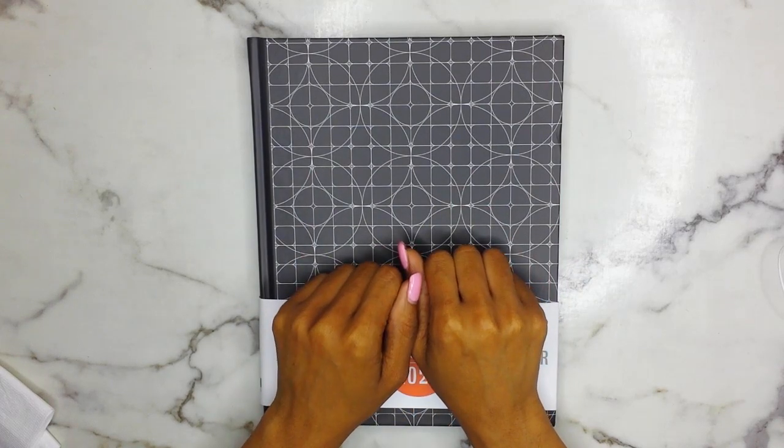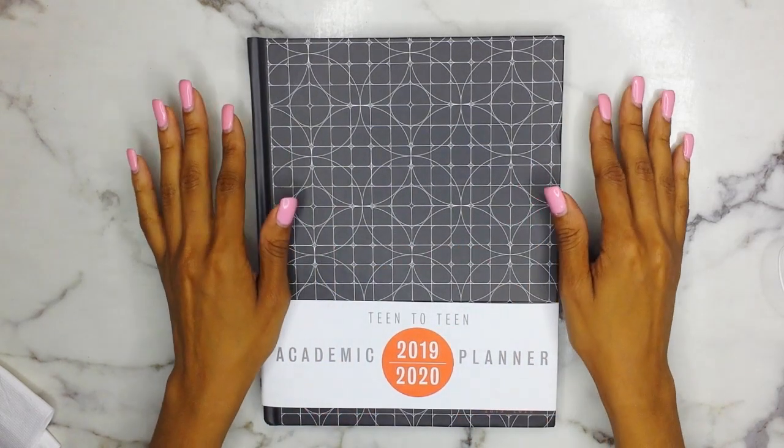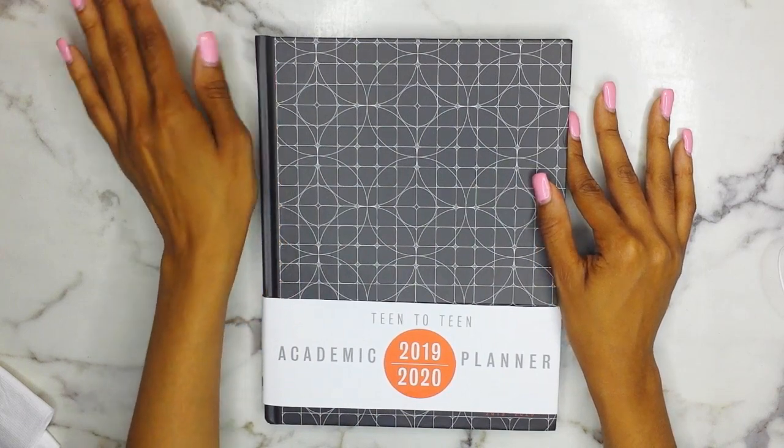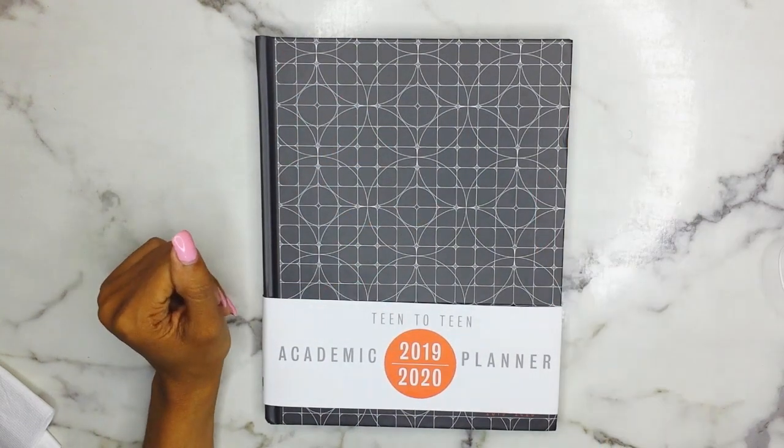Hey guys, welcome back to the channel, Donor of Increase. My name is Nae Denise, for those of you who are new to the channel or who just happened to stumble across this video. I post new videos every Tuesday, Thursday, and Saturday all about my faith, God, Christ, and expanding the kingdom of God.